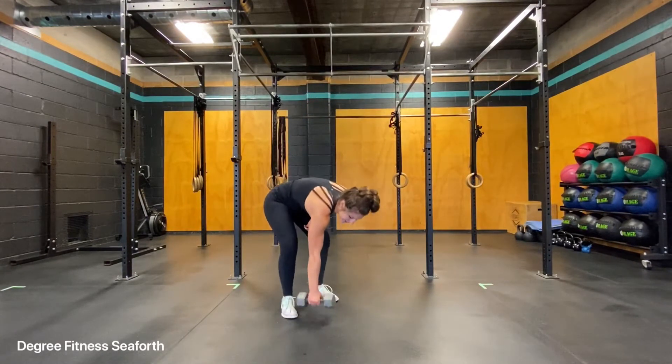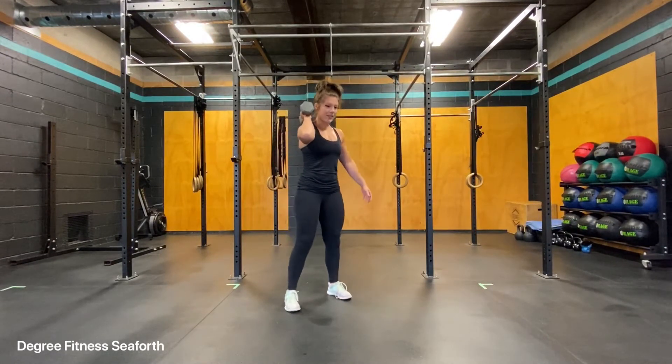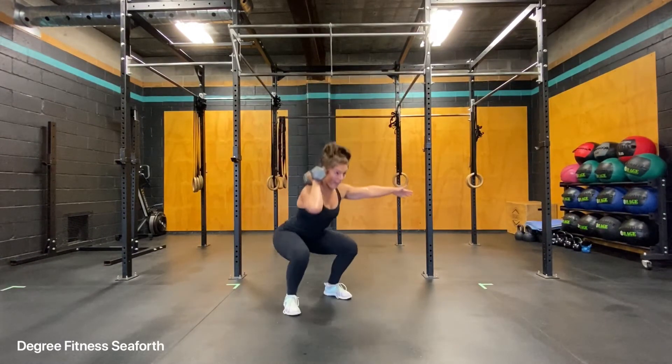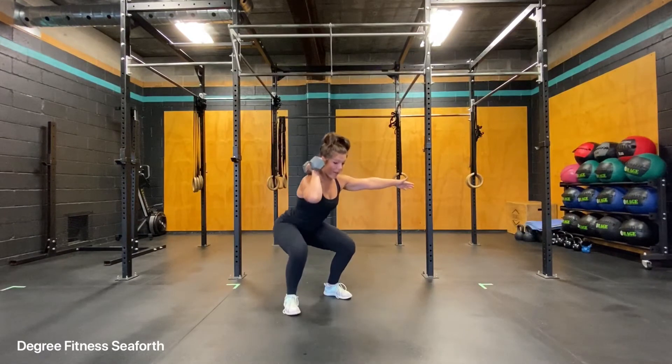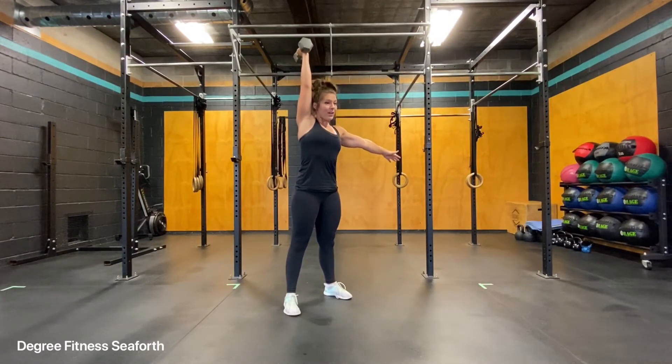Your thruster is a squat followed by a press overhead. So you'll take your dumbbell — your hand is going to be out to the side for balance. It's important that you think about keeping your ribcage down and in and the low belly up and in as well. Do your beautiful air squat and then as you come up, once you get extension, that's when you're going to follow through and put the dumbbell over your head.